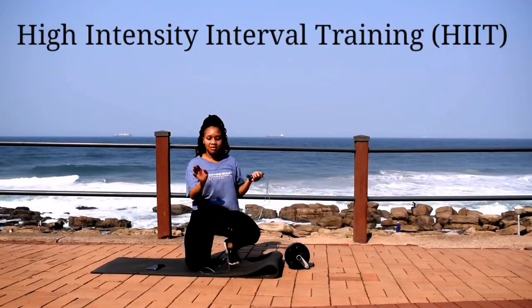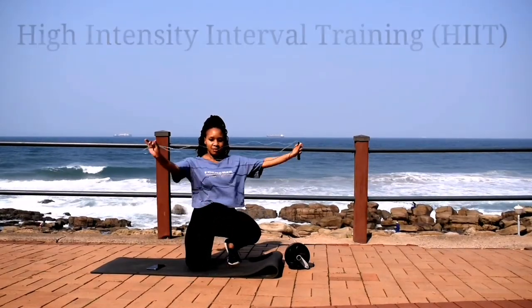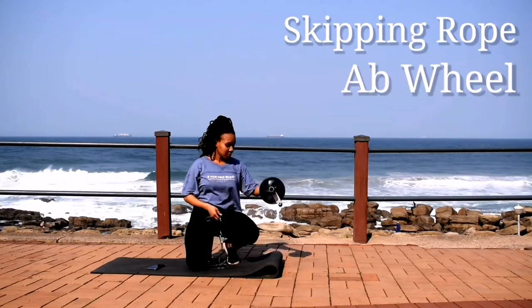Hi guys, welcome or welcome back to my channel. We're doing HIIT workouts today. You're going to need a skipping rope and an ab wheel.